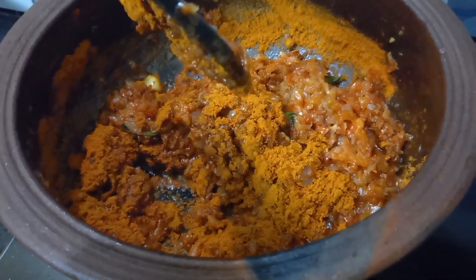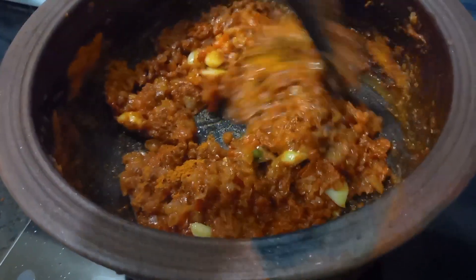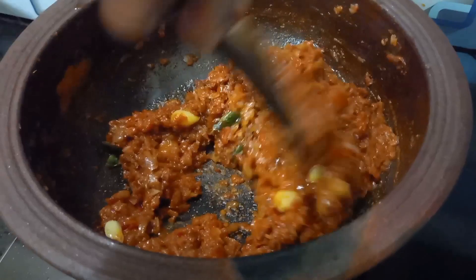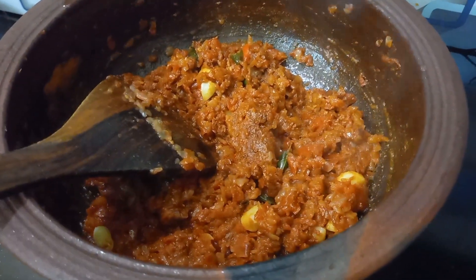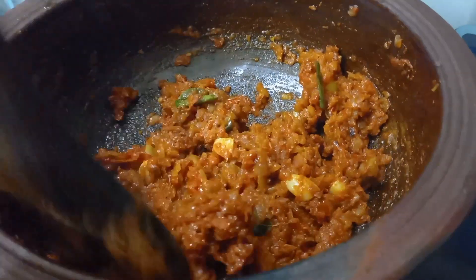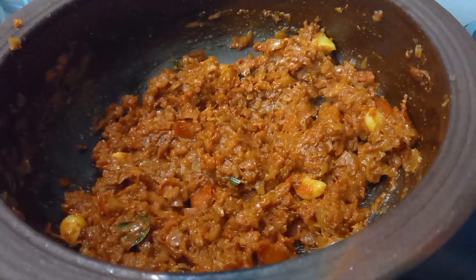Let's make a paste. Add 1-2-3-4 to the paste. So the dish is salted.